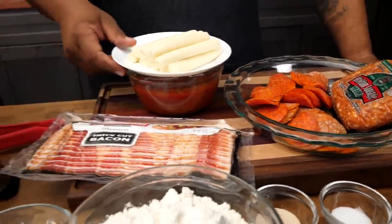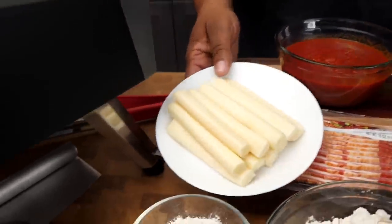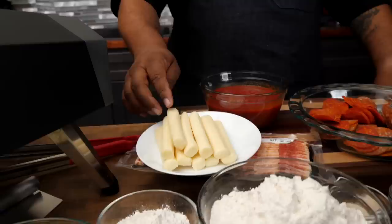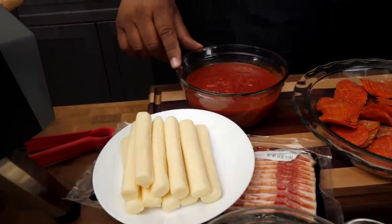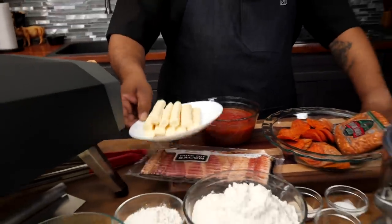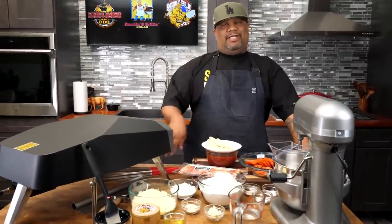Now we're going to talk about the star. These other ingredients are supporting it. What's the title say? Stuffed crust. Right there — we got mozzarella. Super simple, I'll show you how to do it, it's not going to take any extra time. And then we got marinara sauce right here. This is mine — I already canned these, I can them a couple times out of the year and I use them for everything. This is my base; it works great on a pizza.